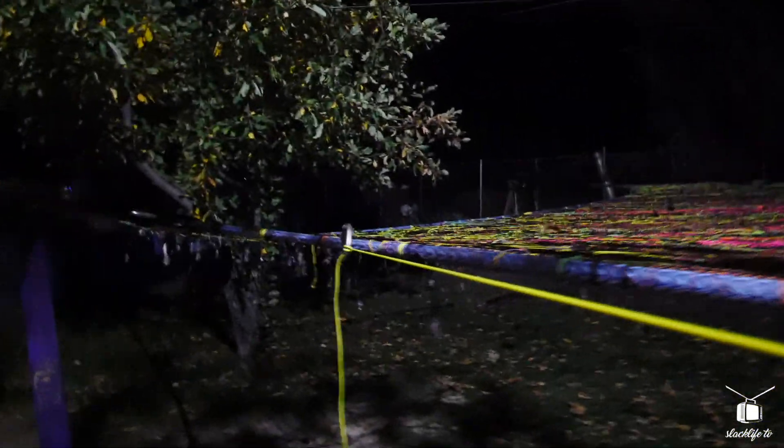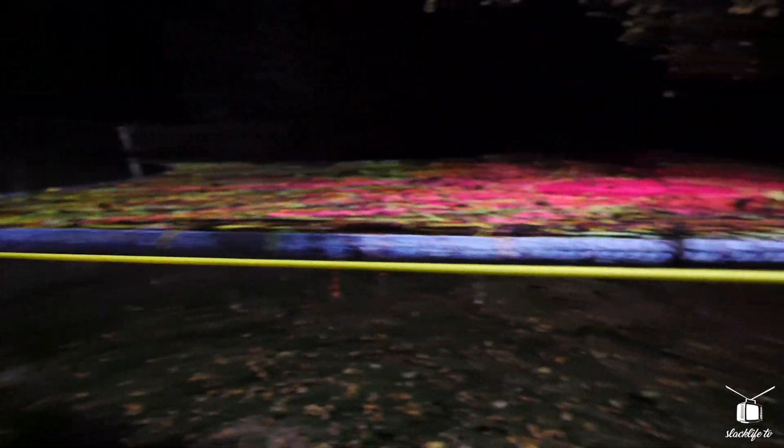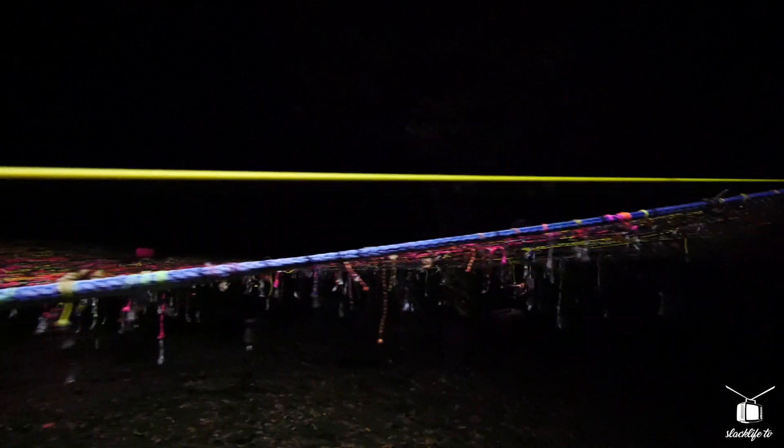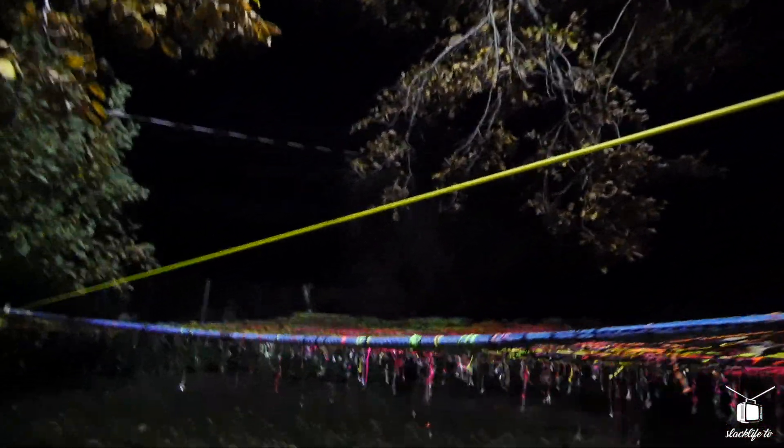Here we are in my backyard — it's nighttime at the HQ and I've got a slackline set up. We've got paracord clove hitched onto some carabiners here. It's coming all the way over, and we're going to do a test. We're going to see how strong paracord really is.